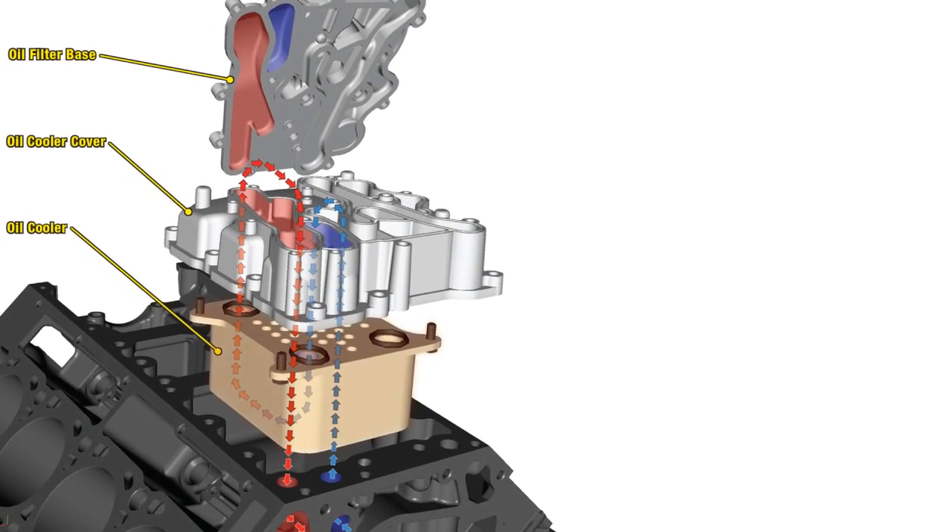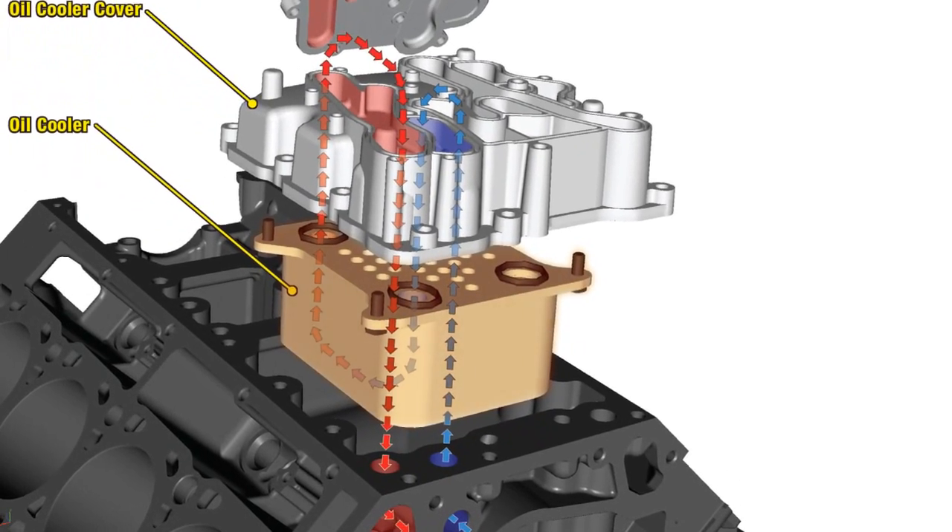In some cases, cavitation can even distribute metal pieces into the oil cooler.